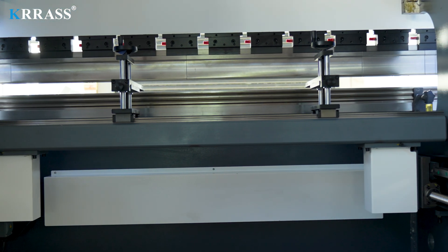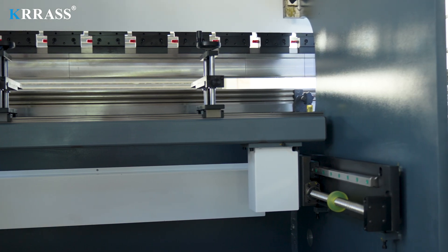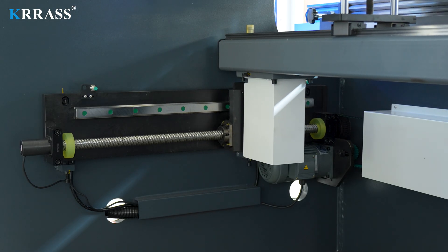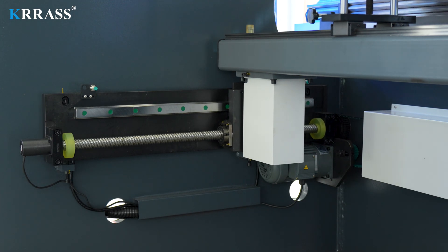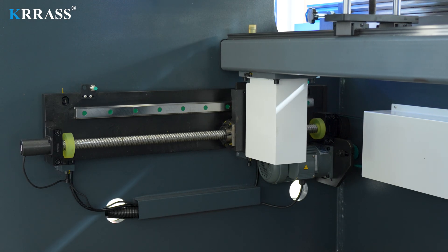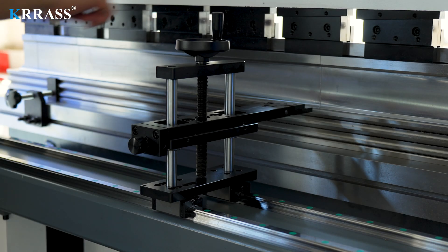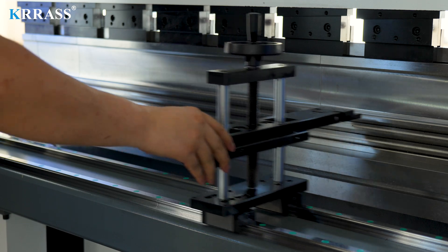The X-axis, Z-axis, and back gauge all utilize SHAC linear guides and ball screws, ensuring bending accuracy and extending the machine's service life. The powerful capabilities of the Eston E21 controller, driven by stepper motors, allow the X-axis to move freely back and forth to meet your bending requirements. The manually adjustable back gauge, with fine-tuning capabilities, accommodates various bending needs.